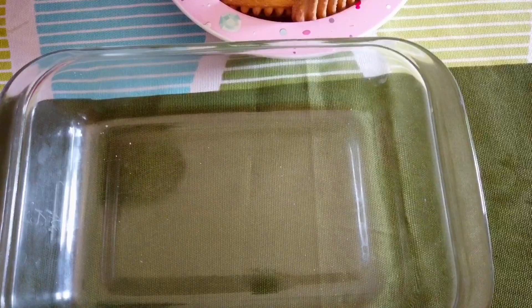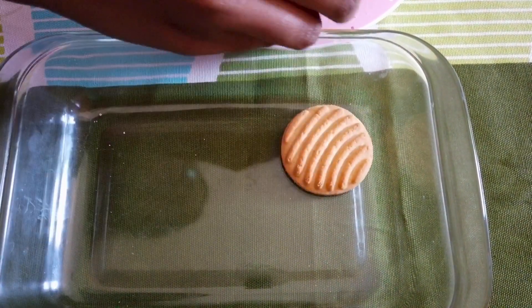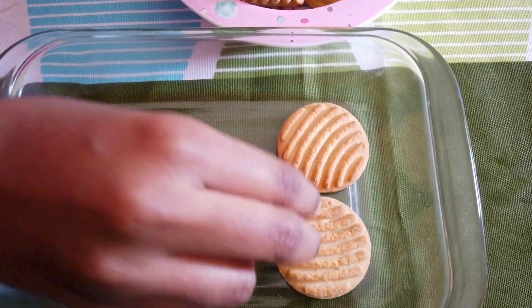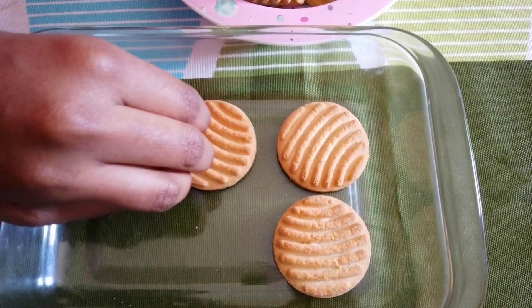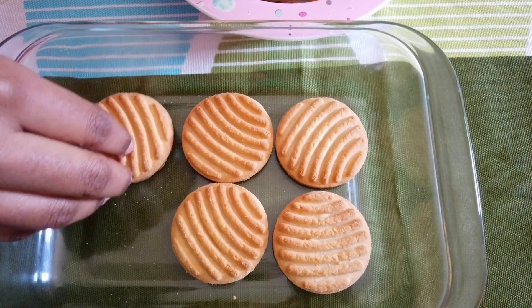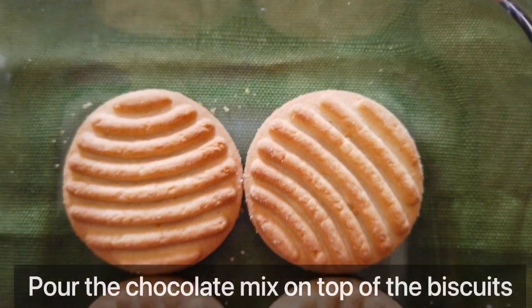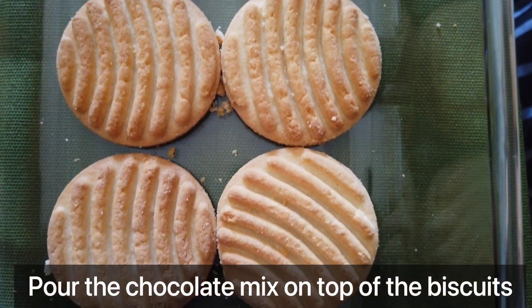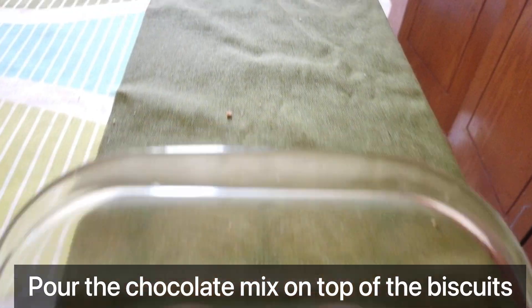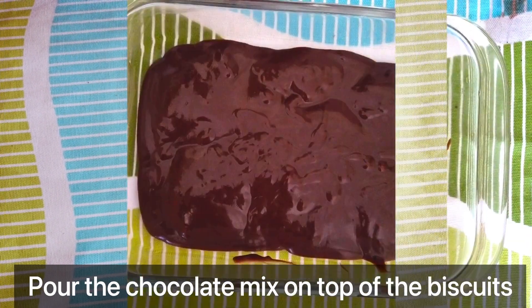This is the biscuits — we need to make these biscuit layers. Now let's arrange these biscuits. The second layer is the biscuits.